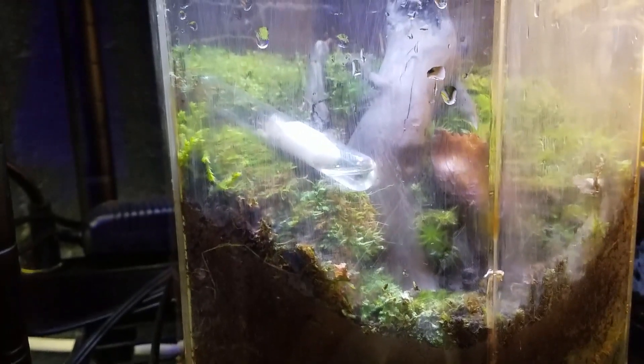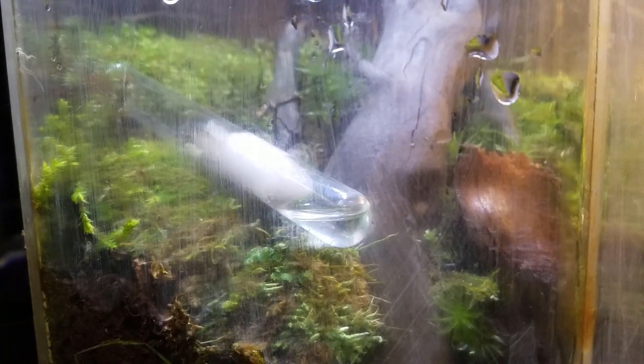My wife's a little mad at me — I didn't tell her I was gonna set up this ant colony. But I think they're pretty cool.